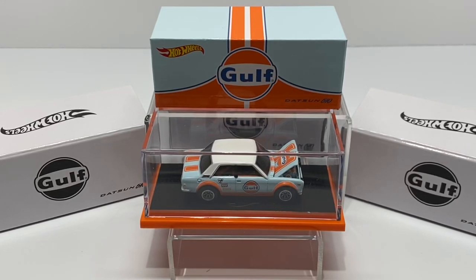Hey, welcome back to Die-Cast Cars. Today I wanted to review the Datsun 510 in Golf livery that was released earlier this year in 2022 from the RLC. This piece is very interesting from the collector community.